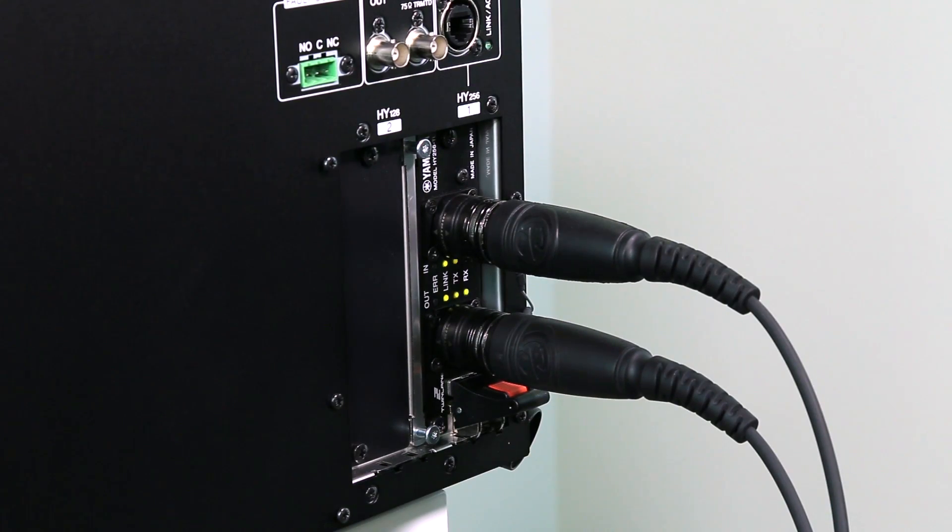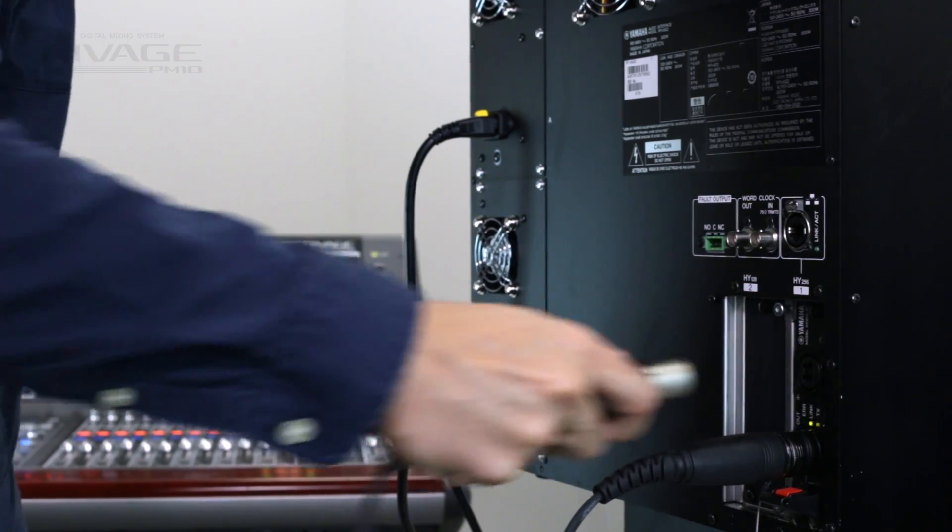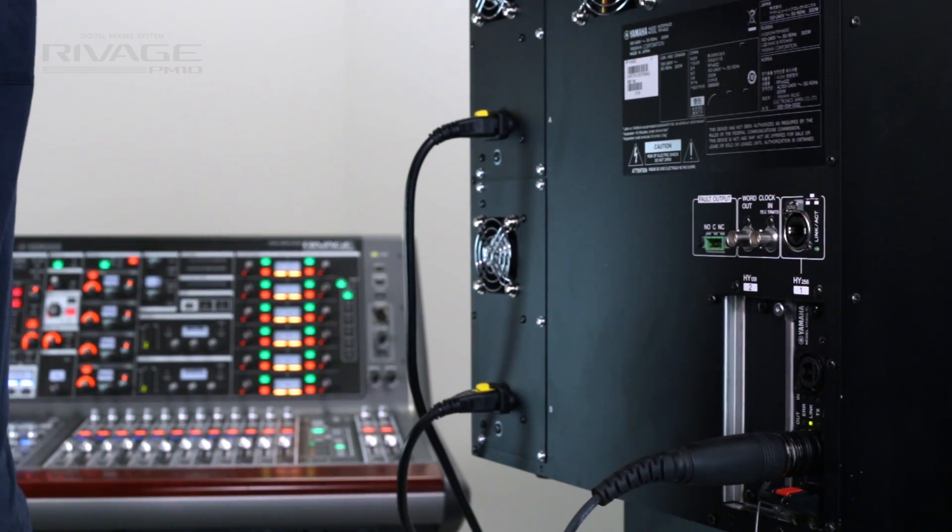The REVARGE PM10 has its own hybrid networking solution. Firstly, the twinLAN works in the ring mode for redundancy. This means if any cable gets disconnected, the audio will continue without a glitch.